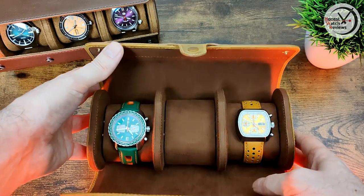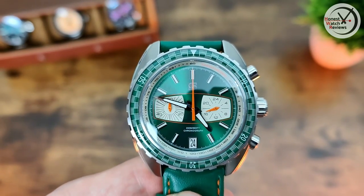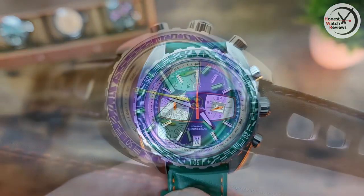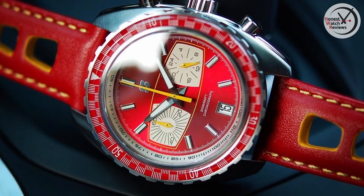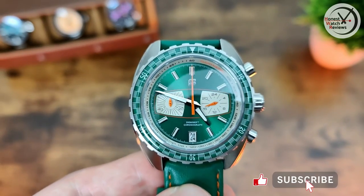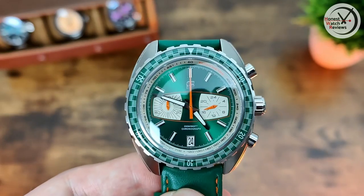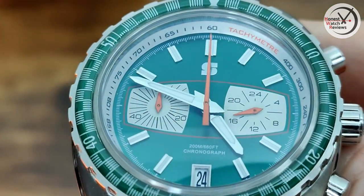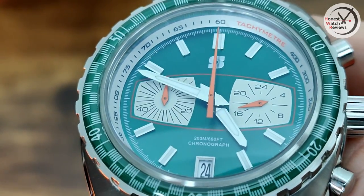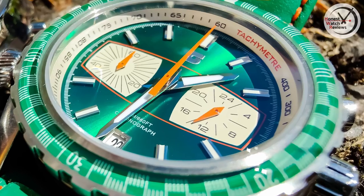First up we've got the Synchro, and if you're not keen on this green color you actually have a couple of other options - they also have it in purple and red. Some interesting color choices there, not your usual blacks and silvers, which I like. Let's get a zoom in on that dial - we've got applied indices and a date window down at the six with a silver frame matching the indices.